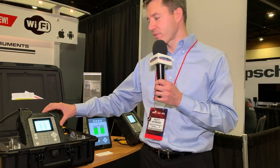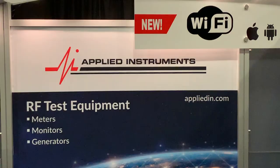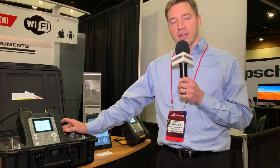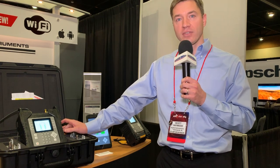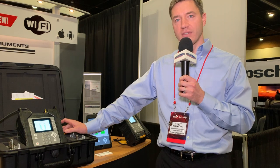The XR3 is our latest signal meter product, and it is a modular design. We have different meter modules available for various applications, including an OTA and QAM module, and we have a module available for DBS satellite, including DISH Network for this show and also some DirecTV stuff.